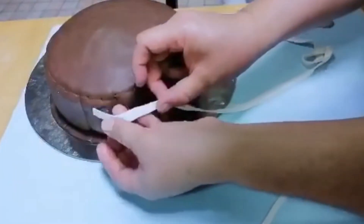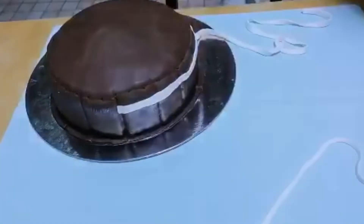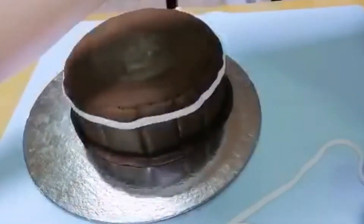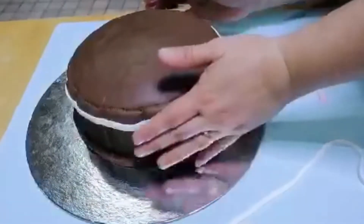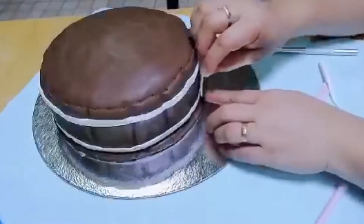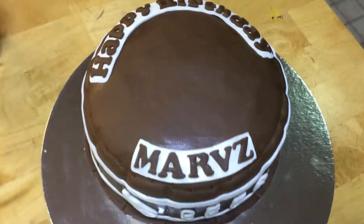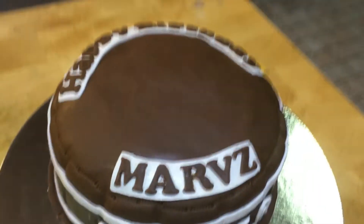Dito naman tayo sa malaking nakatinn nating fondant — ilalagyan natin dito sa ibabaw. Pinandikit lang natin dito ay tubig o water. Continue lang natin idikit. Dito naman sa ilalim, yung medyo manipis na fondant, nakatinn natin sila. Dikit naman natin yung nakasulat dito na beer. Nalagyan natin ng Happy Birthday, Marbs.